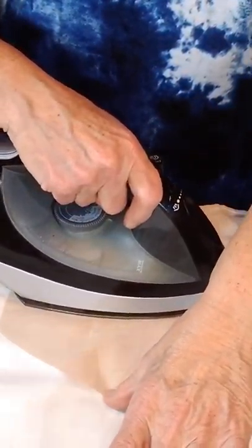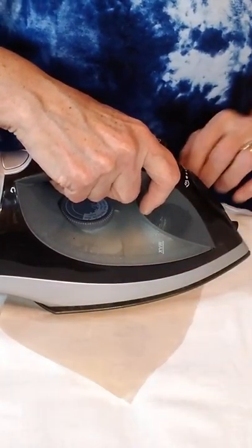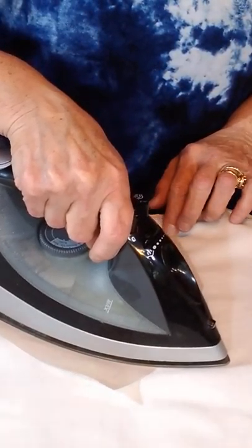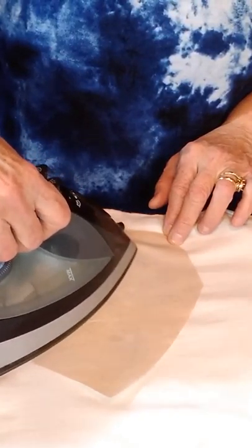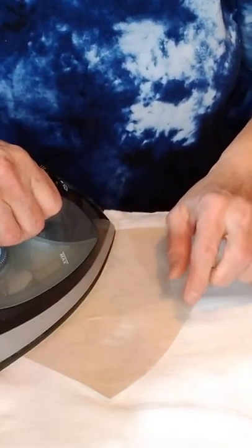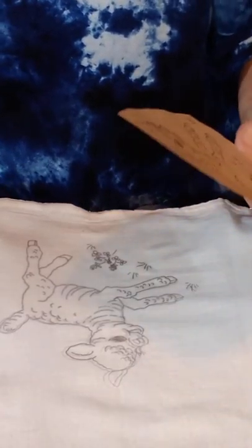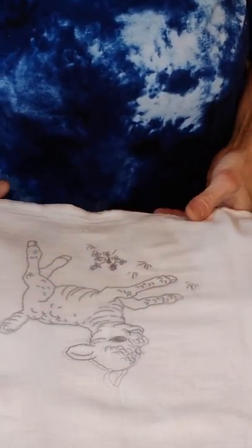Try not to move the iron because you're going to smear it if you do. Lift the edge of the design up to see if it's transferred onto the fabric. You don't want it going through on your ironing board. I moved it and it's a little bit smeary, but this stuff does wash off. You just have to decide which lines you're going to use your paint on.